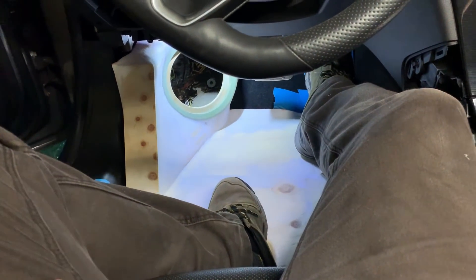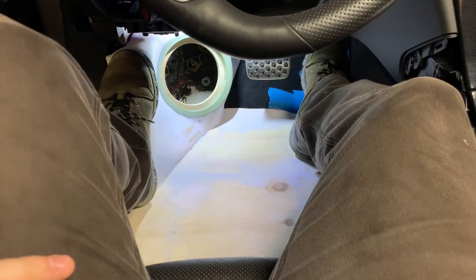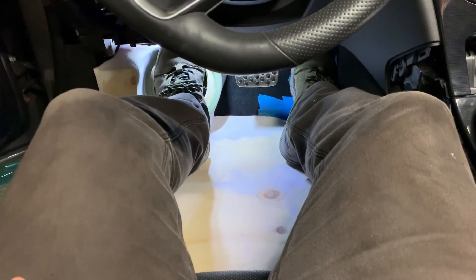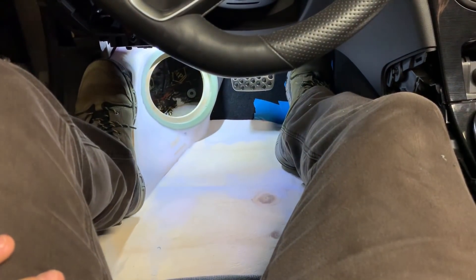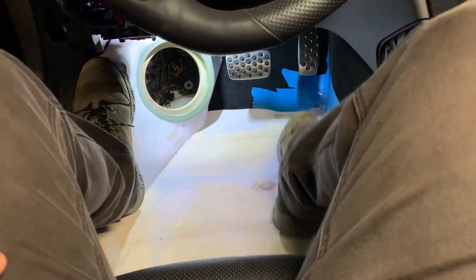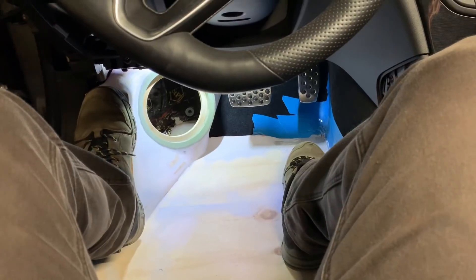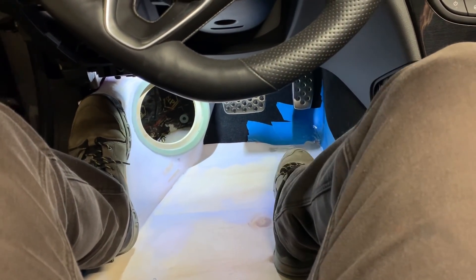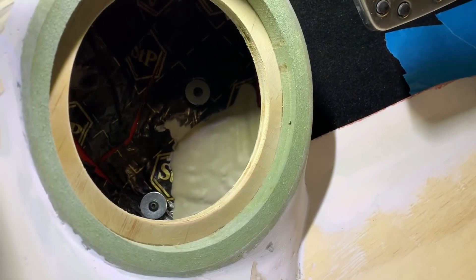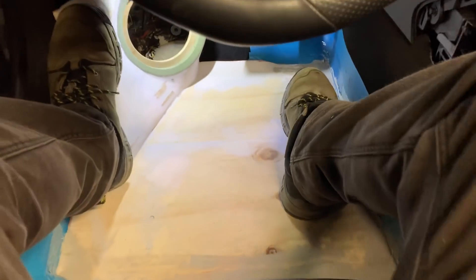So I came up with this idea to create a footrest, which feels really good. Yes, you can't stretch your leg to where it originally was — that's where the speaker is now — but it still feels pretty good. When you're cruising with cruise control you pull your leg up anyway, so it's just fine. You can see the bolts inside — one on top and one at the bottom — those are the fixing points that hold the whole enclosure in place.